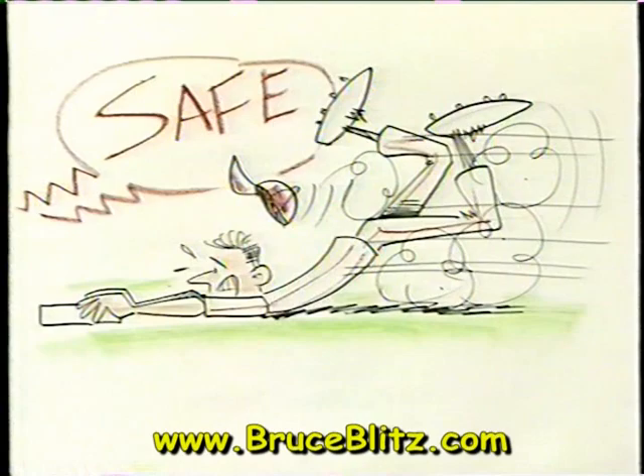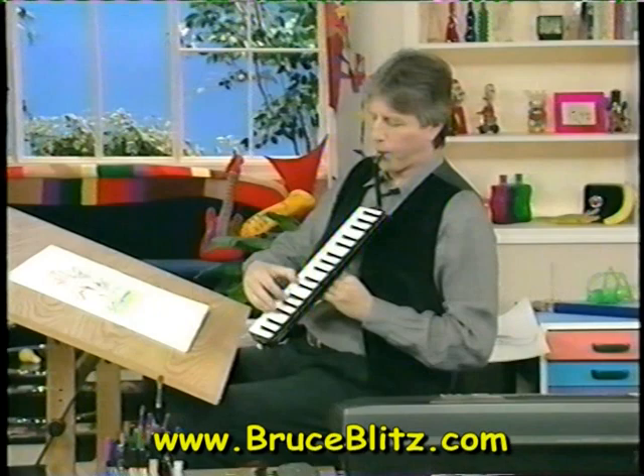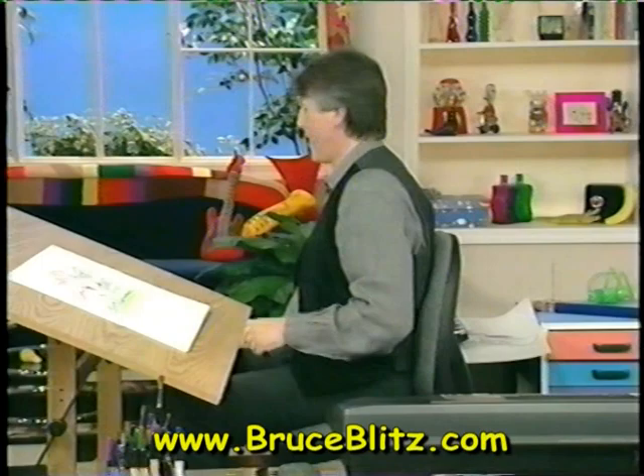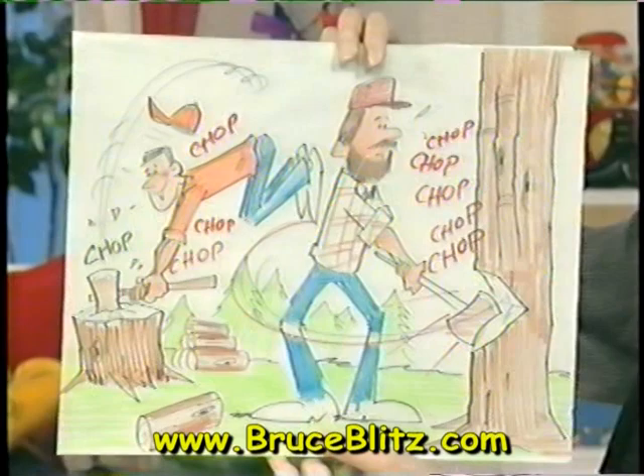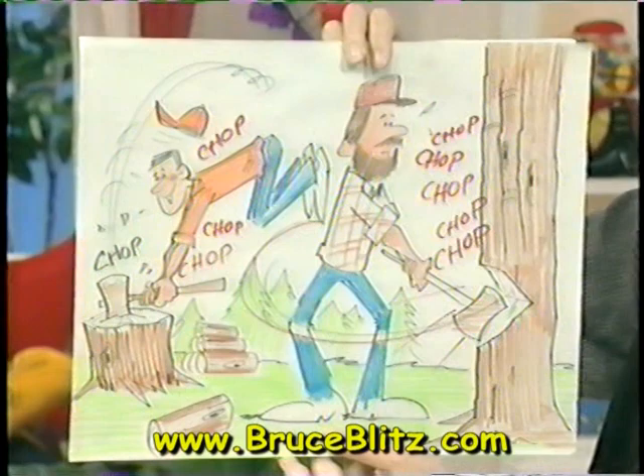It's time for the gag sketch of the day. Today it's a pun. I'll give you a hint — they also call them malls, it's a place where you spend money. You ready? It's a chopping center. There it is — a chopping center.